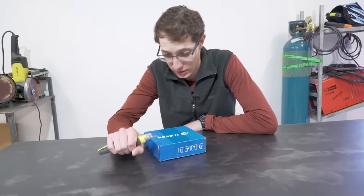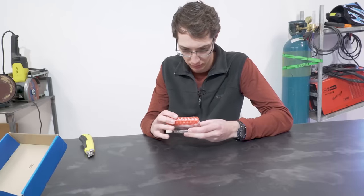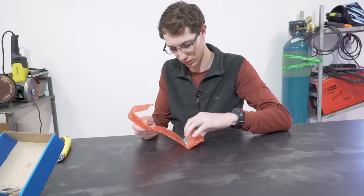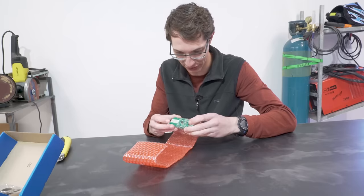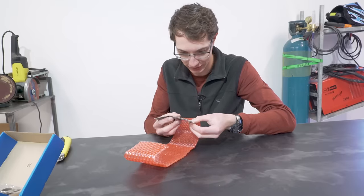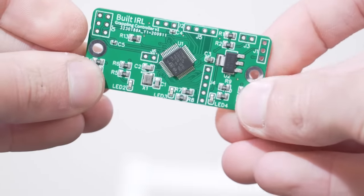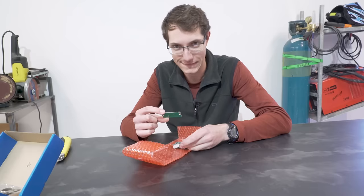My custom PCB has arrived — just going to take a quick look. Oh, that is pretty cool. This is five of them because that's the minimum order quantity. It's even got 'Built IRL' printed on it. It does look the way I designed it, so I just hope it works.